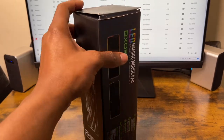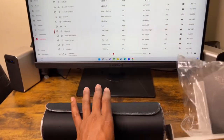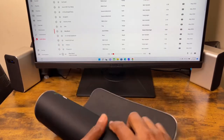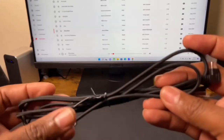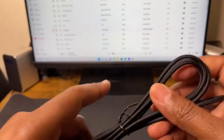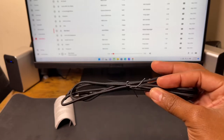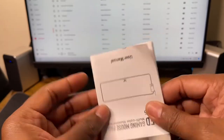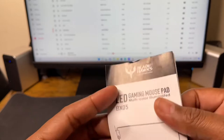So without further ado, let's open this bad boy. Also, they say it's waterproof, so that's what I'm going to test in a few. Let's see what's inside here — comes with a nice braided cable and this one seems like it's pretty long, so I'm going to test it out in a few. There's a nice booklet, probably going to tell you all the features and stuff about this gaming mousepad.